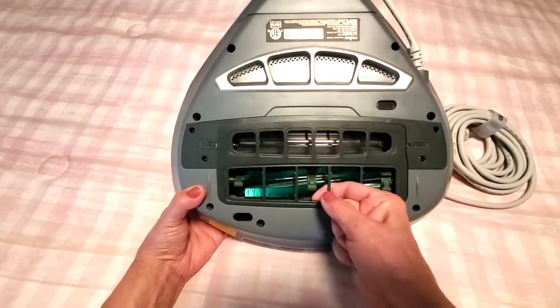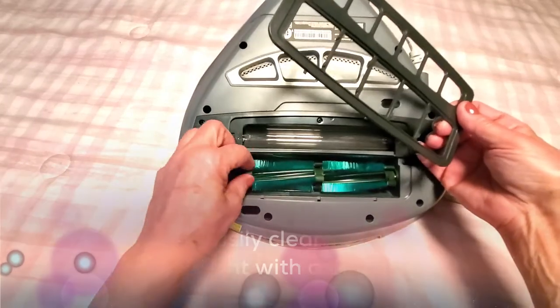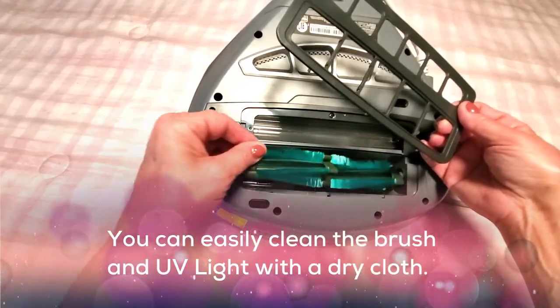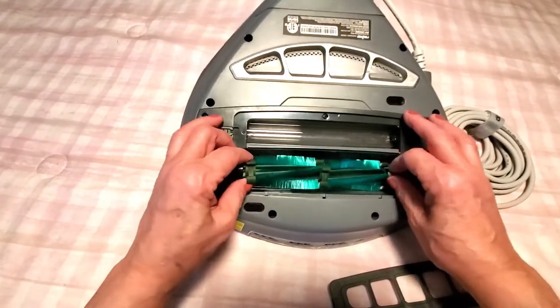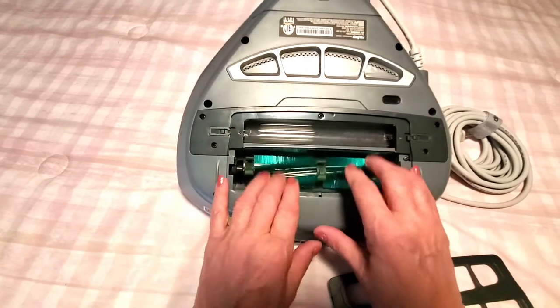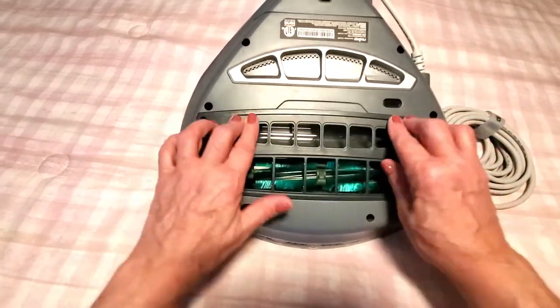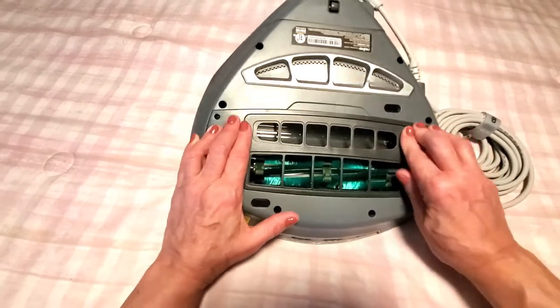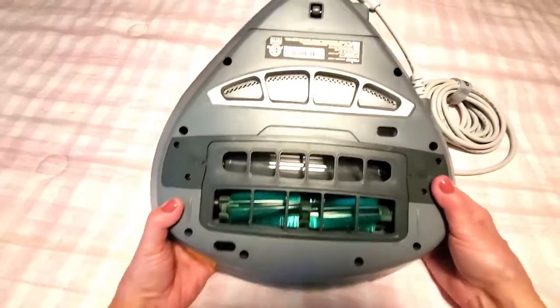It also features a rolling brush that removes all the dust and debris. This piece easily pops off and you can pull it out very simply to clean it if anything gets stuck in there. It's nice to see how easily everything comes apart so you can clean it without any aggravation.